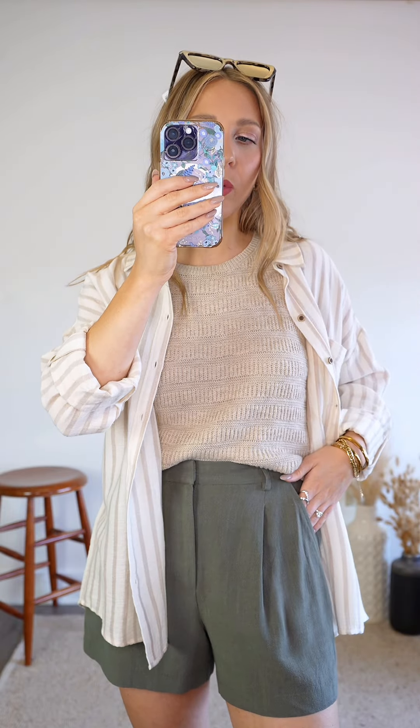These are the Timeless Shorts. They are a beautiful shade of olive green. I love that they're more of a blue-toned olive versus a yellow-toned olive. This is one of my favorite shades.